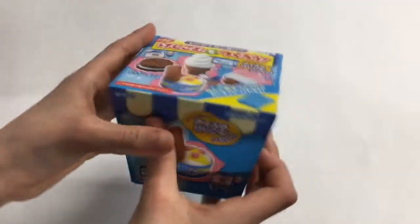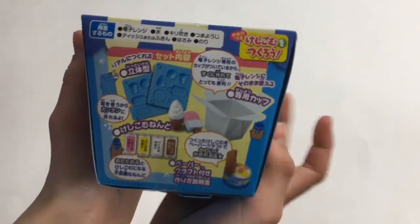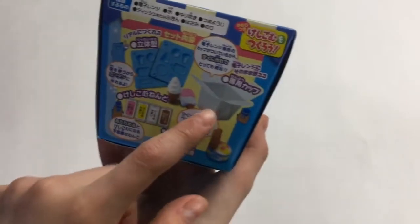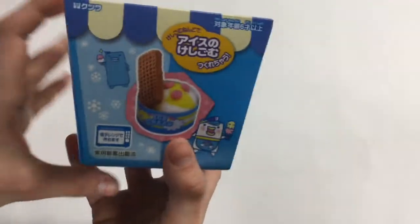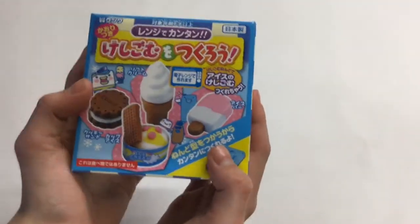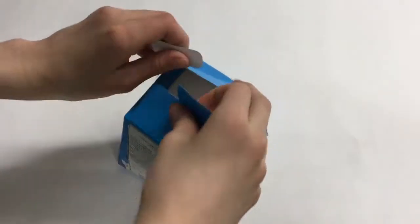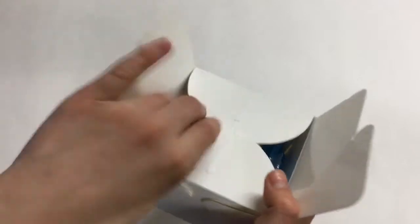Here is the box once I opened it. I don't understand anything but I can see there are supposed to be molds like these, and I did not expect it to be this tiny. There's a box and I guess these clays, and you can make these things - but they look so big because they enlarged it for the photo on the box. Let's start opening this up to see what's in it.